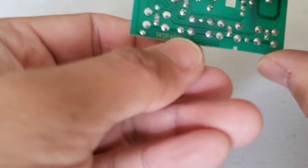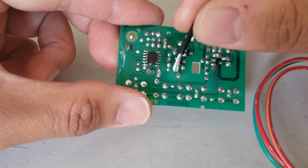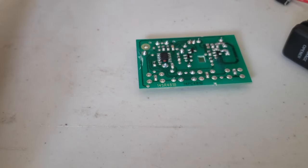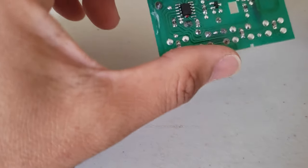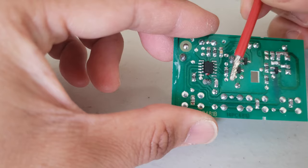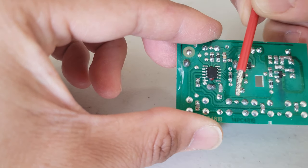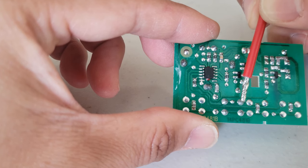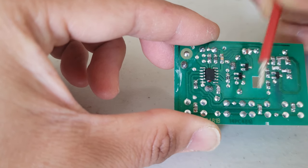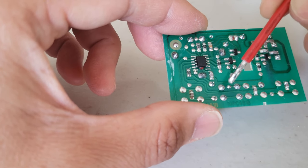Flipping it around, I'm looking at four leads — one, two, three, four. To see which leads I need to connect, I take a wire and connect them together; whichever pair activates the garage door are the two leads I want. I'm dealing with these four leads: touching a wire to these two connects them, and the same thing on the other side. Touching the wire to connect either pair closes the circuit and activates the switch.